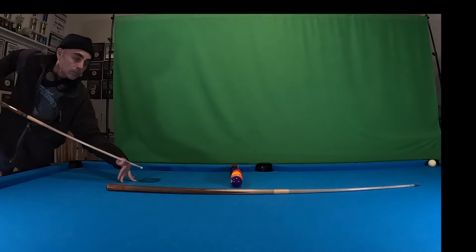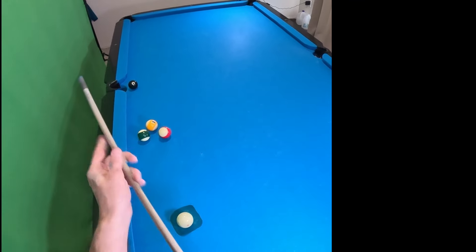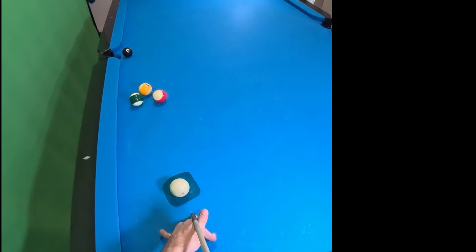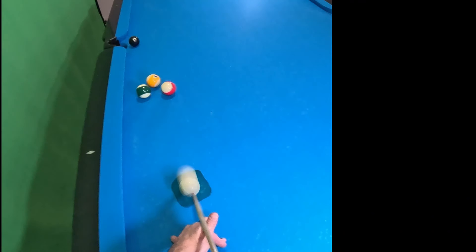And then you see how it stopped. I'll just show you real quickly — that's my Sneaky Pete cue. A little cheap tip, but it still works all the same.